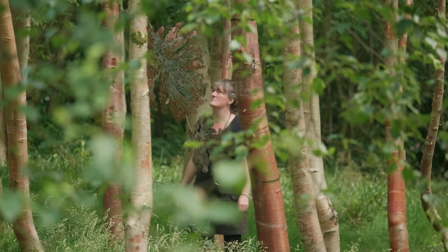I'm Abigail Brown and I'm a silversmith based in Cornwall. I'm here in Stone Lane Gardens and this is my first sculpture.